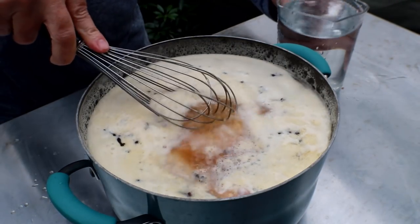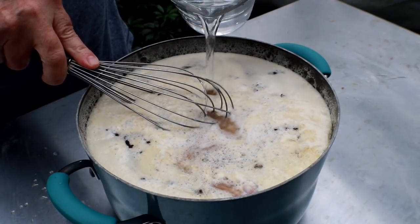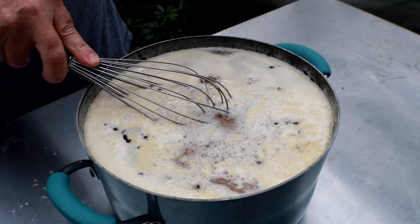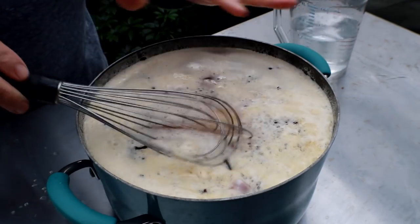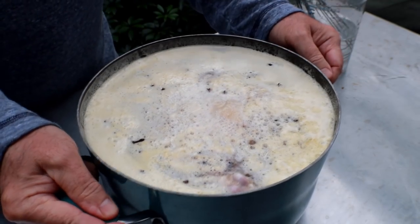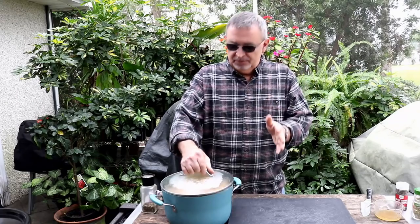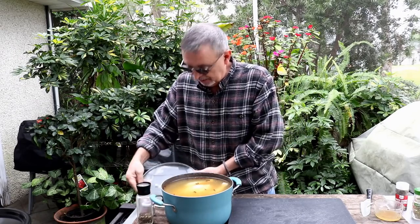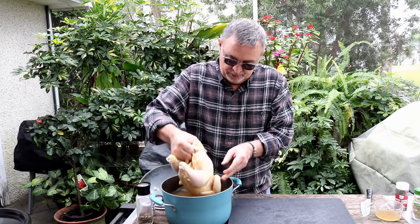I've got a little bit more water here — another 16 ounces total. I'll put all the measurements down in the description box. All I'm going to do is cover this up and put it in the fridge, and we'll pick this back up tomorrow. The next day, our chicken's been brining 24 hours in that beer brine we made.